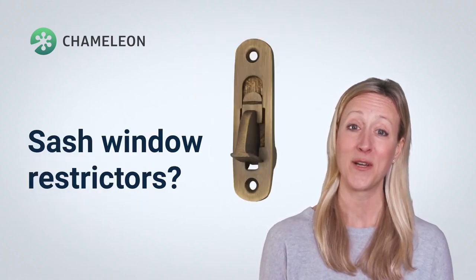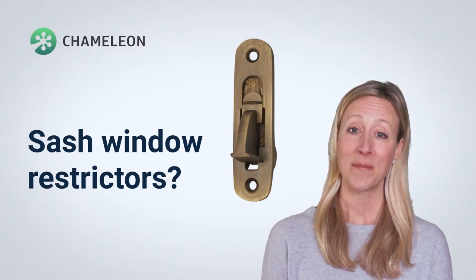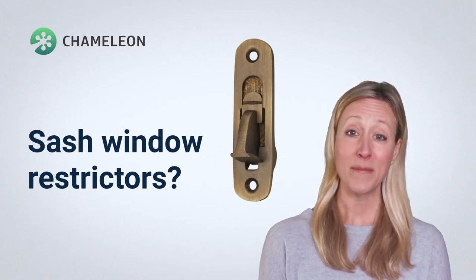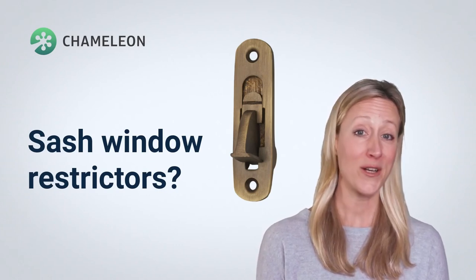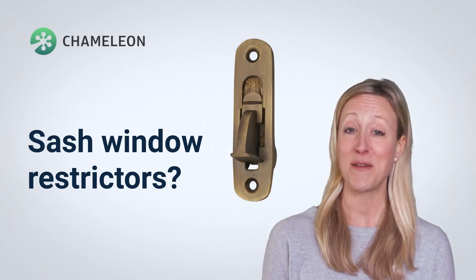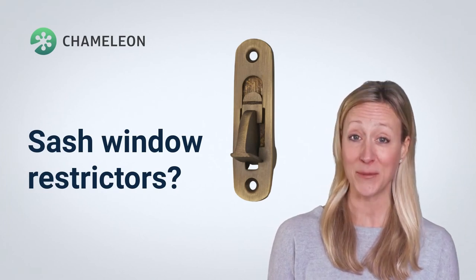What are sash window restrictors? You can fix a restrictor device into the frame in order to stop them from moving past a certain point. Available in a barrel shape like traditional stops, you can also order versions that use a spring-loaded tongue device that can be locked open or closed with a key.